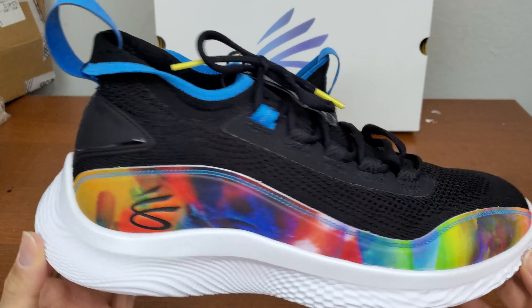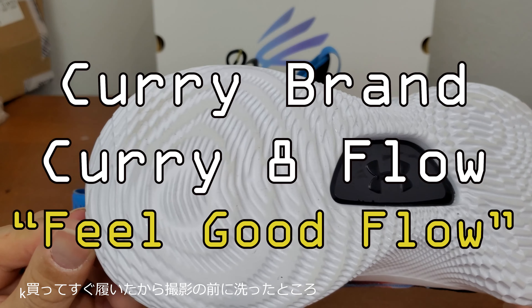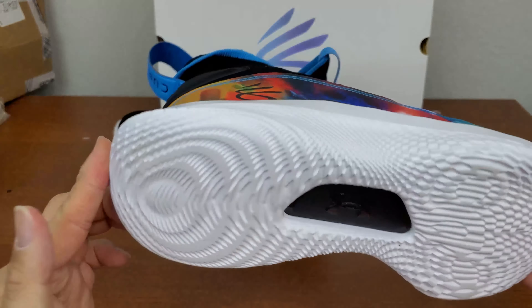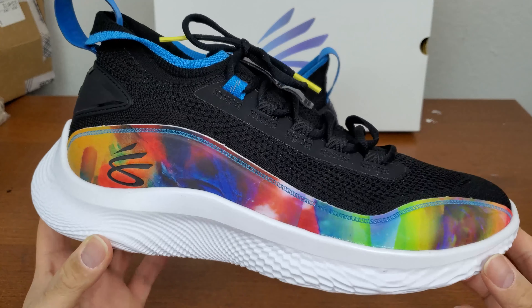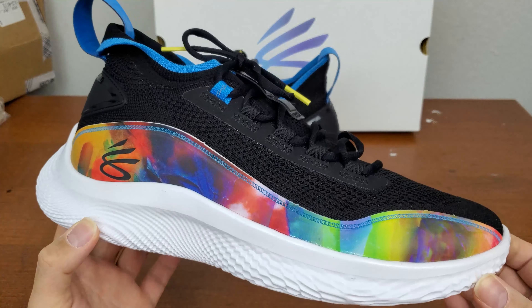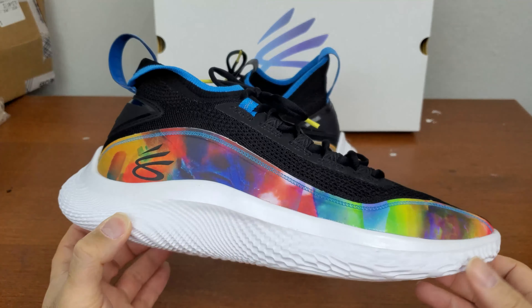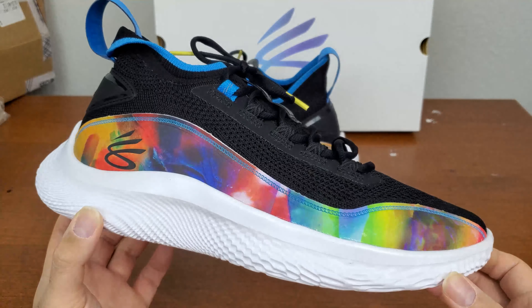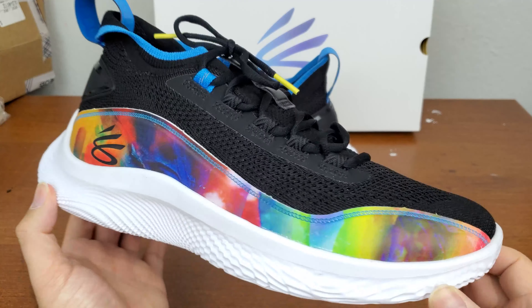So this is the new Curry model, Curry 8. I've worn this already. I just cleaned it up but it's still a little dirty — San Francisco city streets are pretty dirty. I got this one today at Champ Sports. When I went to Foot Locker, they said they didn't have it and weren't going to have it. Since Champ Sports were going to have it for sure, I went there straight because I was working and didn't have much time to go shopping.